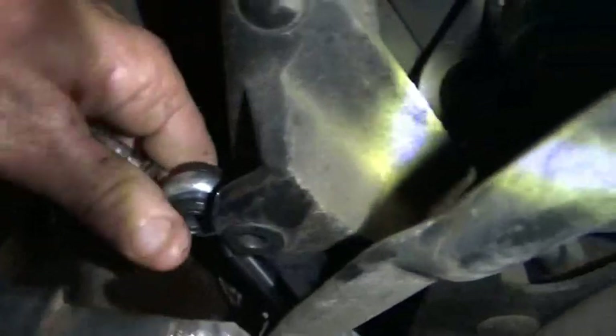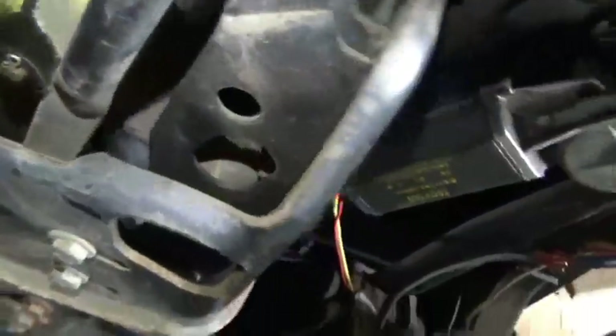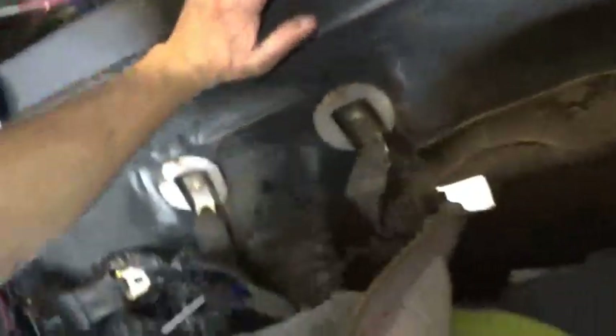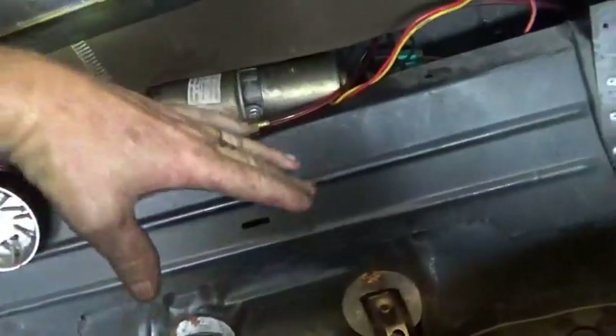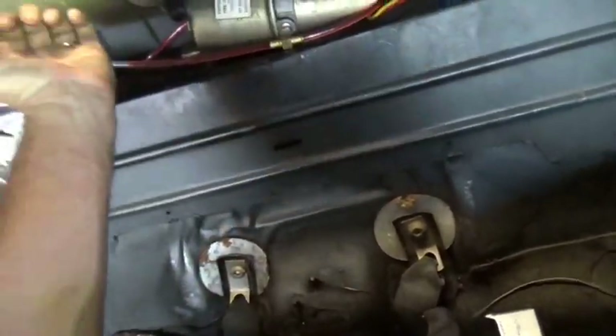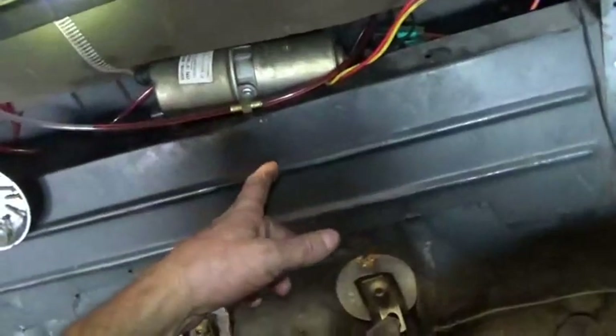Now I need to slide the bolt in the back side and get this thing lined up. That's the hardest part of it. I got the bolt in and the Carter pin is in place. All I have to do is tighten up that line nut and bleed the system. I like to take a turkey baster and put it in the bottle of transmission fluid and squeeze it into the reservoir — that way I don't have to take the pump out. I just keep cycling until all the air has gone out of the system.